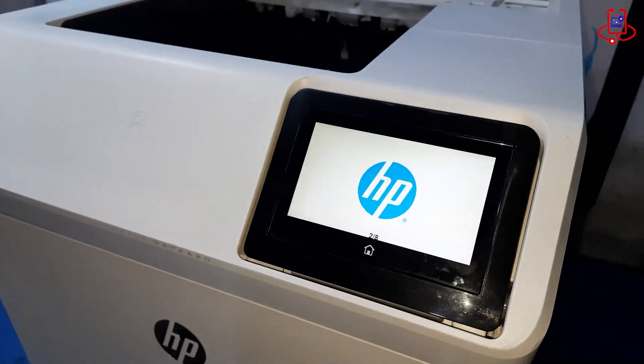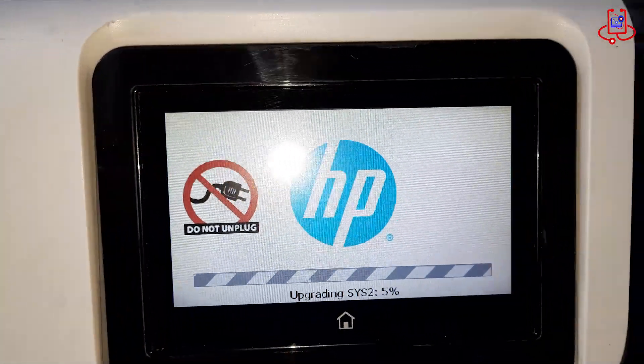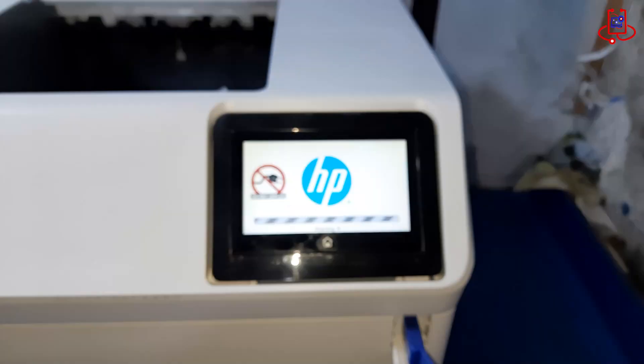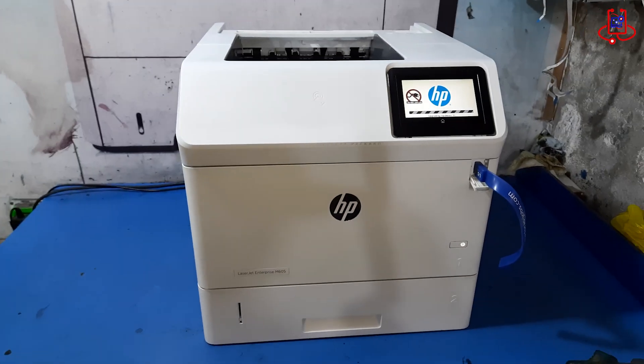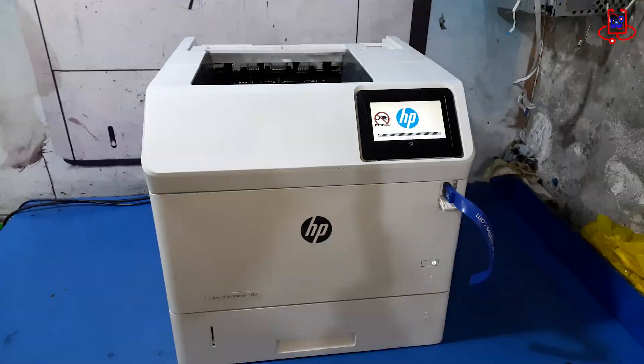The process of installing the new firmware on the printer takes approximately 10 to 20 minutes. During this time, do not turn off the printer or remove the USB drive, as this could interrupt the installation and cause errors.